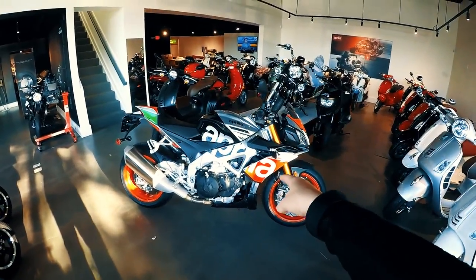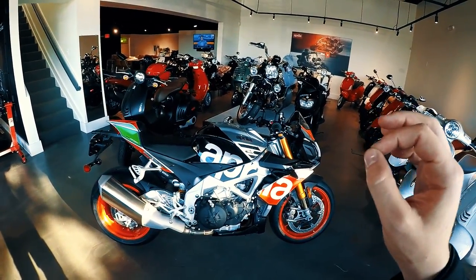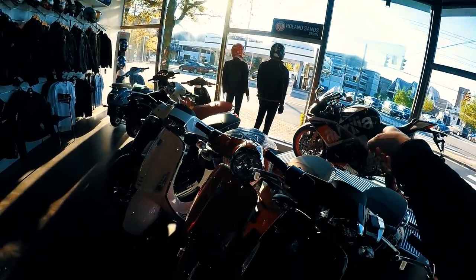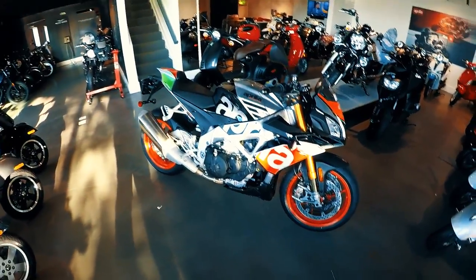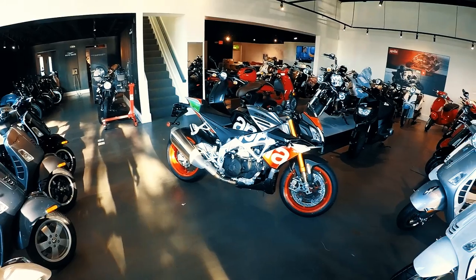Thank you guys for watching. Hit that like button if you enjoyed this obviously very preliminary walkthrough. I will be taking one of these out for a test ride as soon as they get a demo bike, as well as the RSV4 RF — there's a 2016 model sitting gorgeously right there, but of course that's not the new bad boy. Subscribe if you are new, and as always guys, I will see you on the next one. Peace.